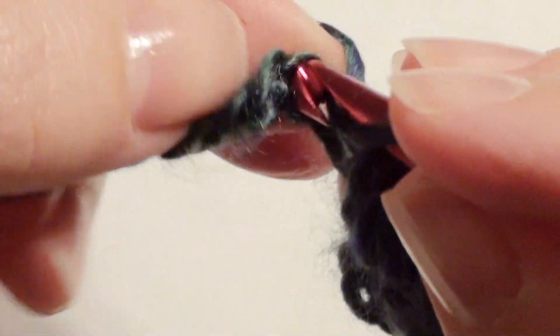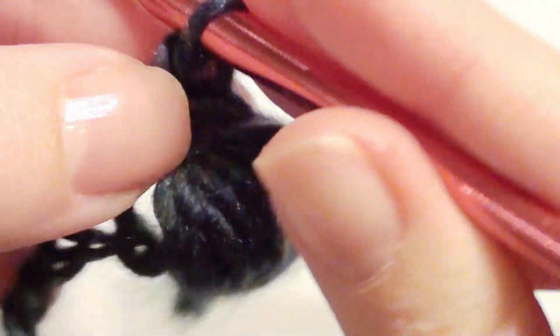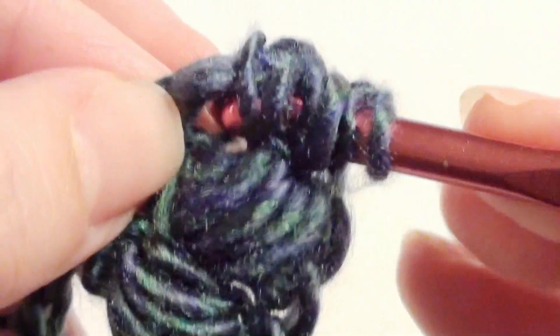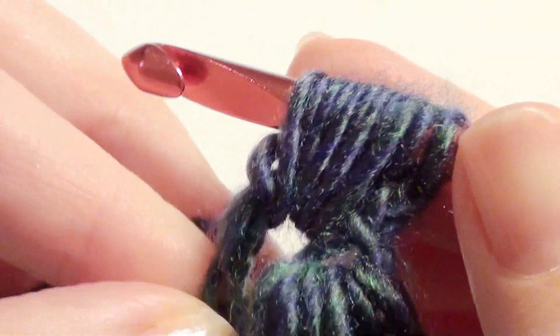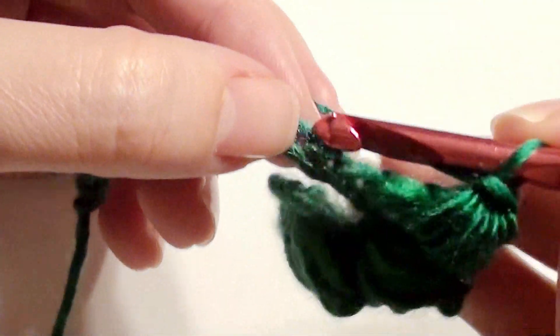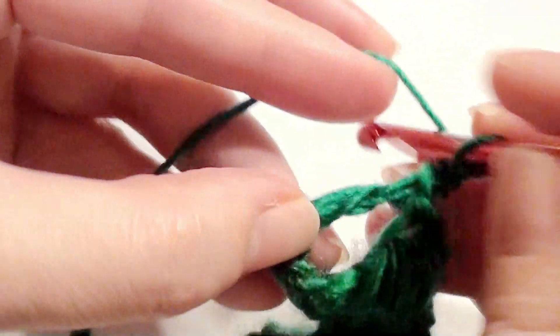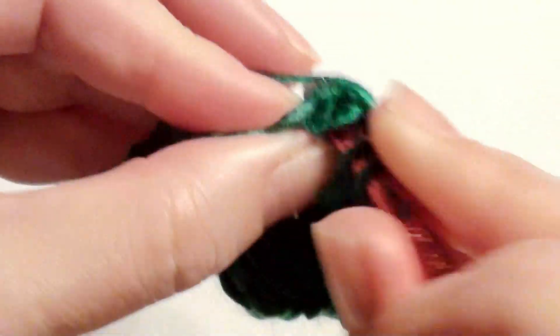Now at that last stitch, you're going to skip this one and work a double crochet in the next. Chain one, then go back to that stitch and work your puff stitch — drop five times. Yarn over, pull through all loops, chain one. Skip a chain, work another double crochet.